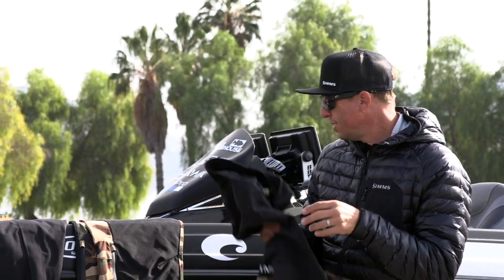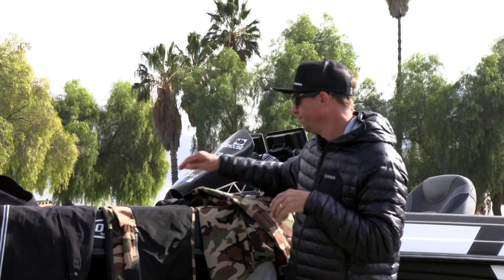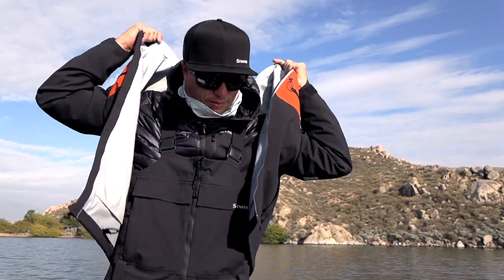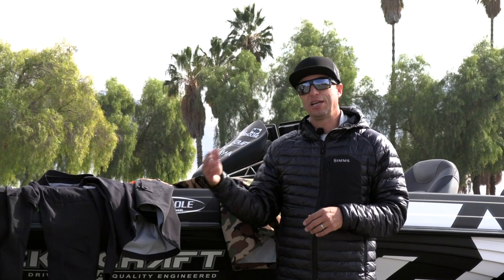This one right here is the CX woodland camo — it has a cool look to it. There's also a black with orange as well as other color options. These are available at tacklewarehouse.com. It sits in between the Pro Dry suit (around $1,200 for the kit) and the Challenger (around $400). The CX kit is in that $800 range.